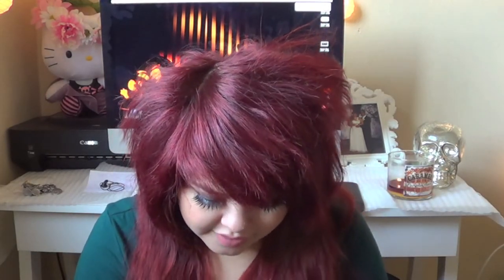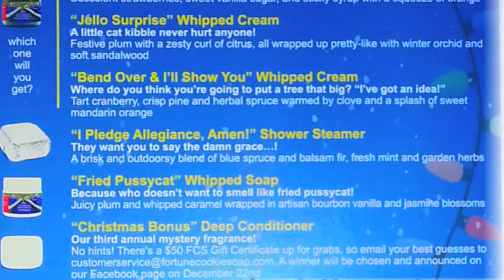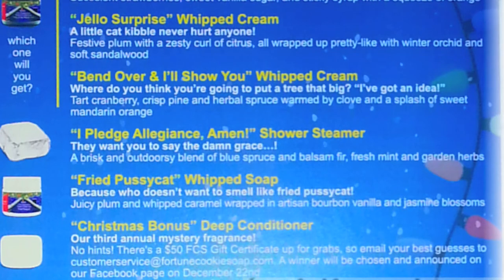This one is the Christmas Bonus Deep Conditioner — their third annual mystery fragrance, no hints. There's a $50 Fortune Cookie gift certificate up for grabs, so email your best guesses to customer service. A winner will be announced on their Facebook page on December 22nd. Oh my god, this smells just like candy canes — I think I just gave away the answer. It smells exactly like peppermint. I've never had a peppermint deep conditioner. I cannot wait to use this. Cross your fingers that I win!